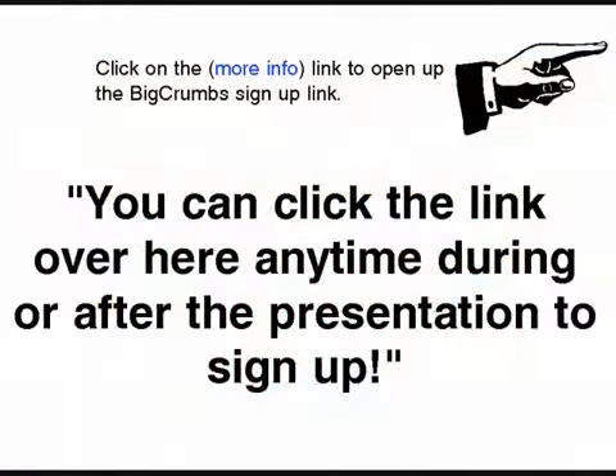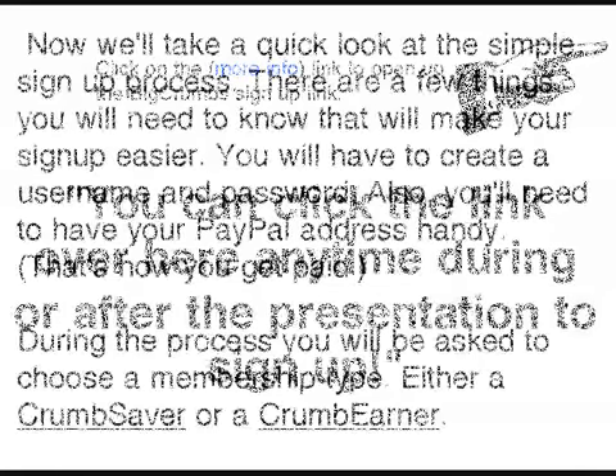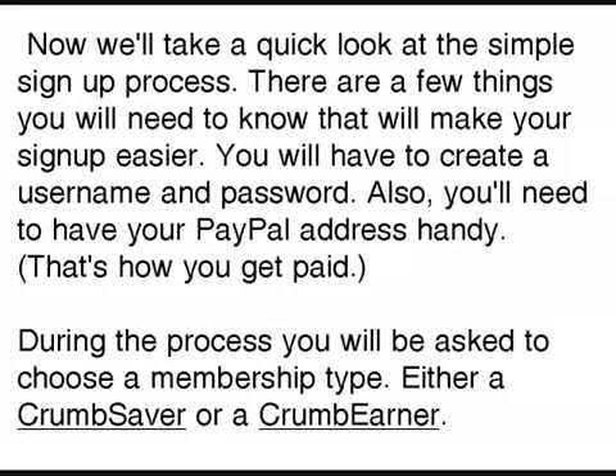Anytime during this video, in the upper right-hand corner of the screen, you can click on a link where you can sign up or read more about BigCrumbs.